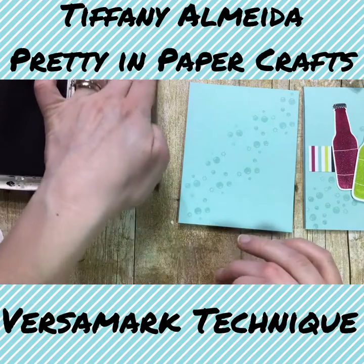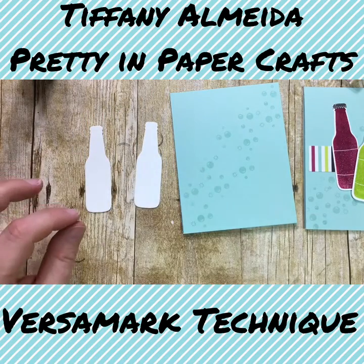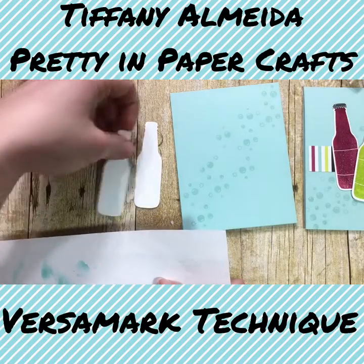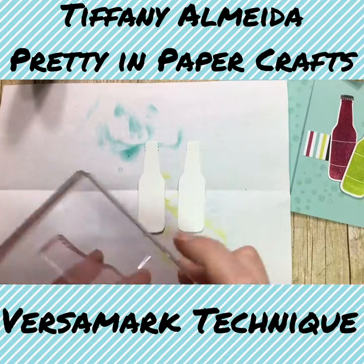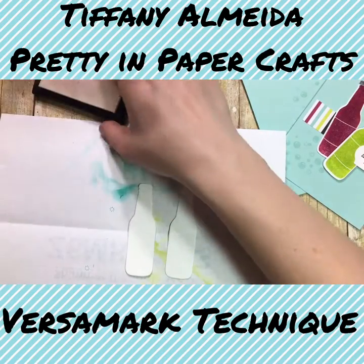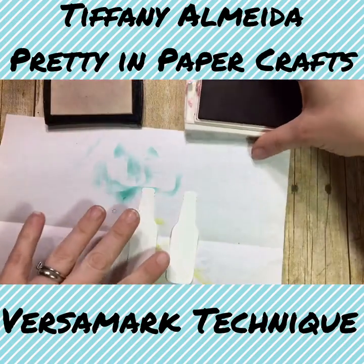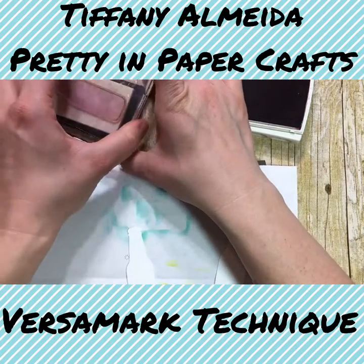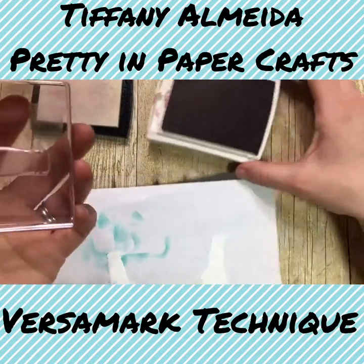Setting that aside, now let's dive into how we do the bottles. I'm going to get a scrap piece of paper in case I make a mess, and also my piercing mat so I have something to help the image be solid on the paper. I've got my two pieces. First I'm going to stamp with Versamark ink, then I'm going to stamp with my colored inks. I've got my berry burst — and we're going to do one bottle in berry burst. So we stamp in Versamark ink first to pick up the stickiness, then we stamp in berry burst.